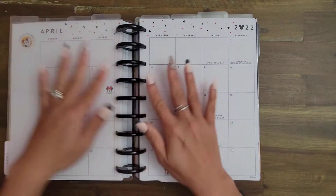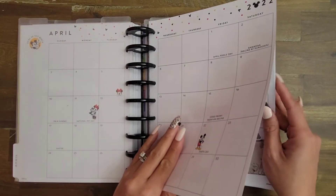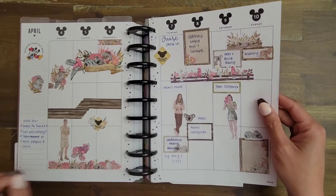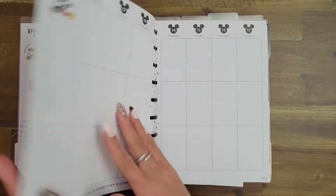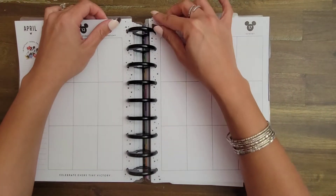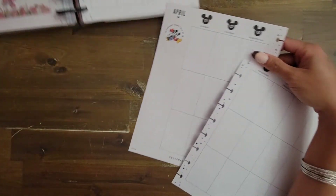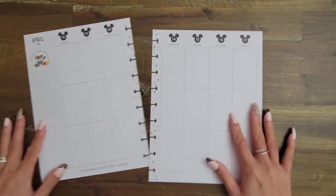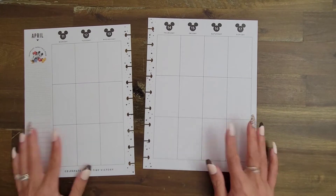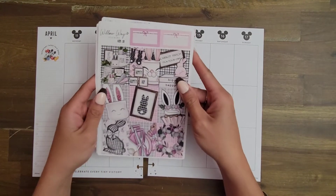I'm also realizing I have not yet even decorated my monthly spread here, so it might be that April just ends up not getting decorated. This past week I did decorate with the Planners Anonymous kit, and so this week, the 11th through the 17th, since it is Easter and since I did purchase some stickers from Roll Away stickers for this exact purpose, I'm going to be using a Roll Away sticker kit, a full kit set, with Easter.